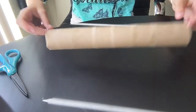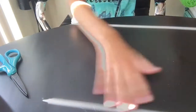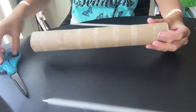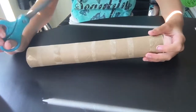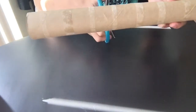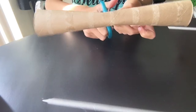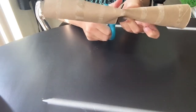First you're going to take your paper towel holder and cut it in half. If you don't have a paper towel holder you can just use two toilet paper rolls. That works as well and you don't have to cut them in half. But I'll be showing you the way how to do it with a paper towel holder.